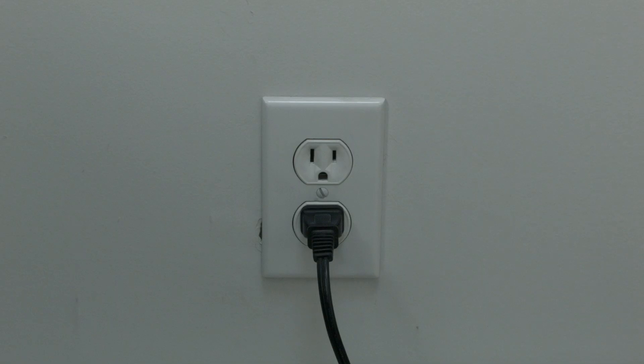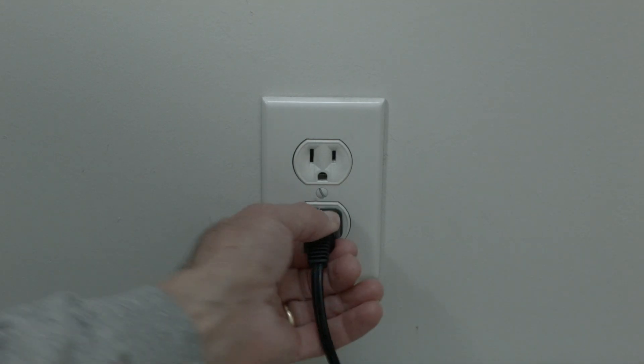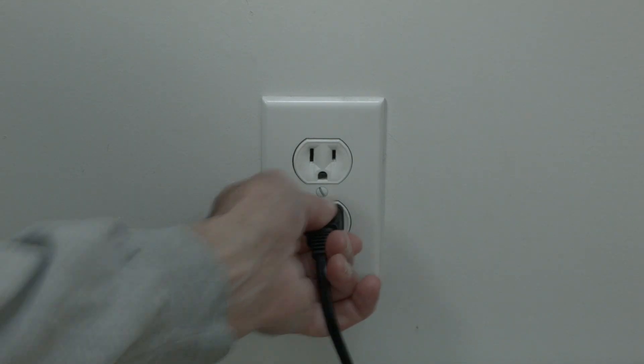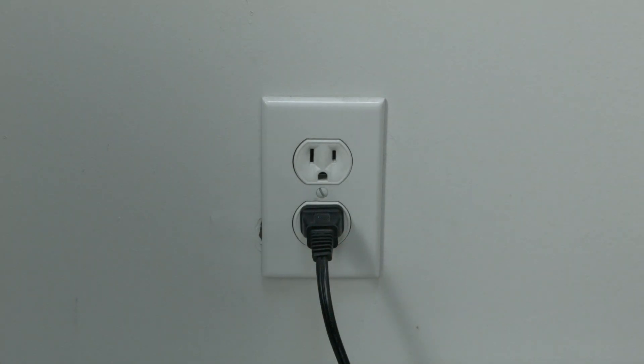The first thing I want you to try is the simplest, and for most of you that'll fix the problem so you won't need to go on. I want you to unplug your TV from the wall, wait the full 60 seconds, and then plug it back in. Believe it or not, in most cases this should solve your problem.